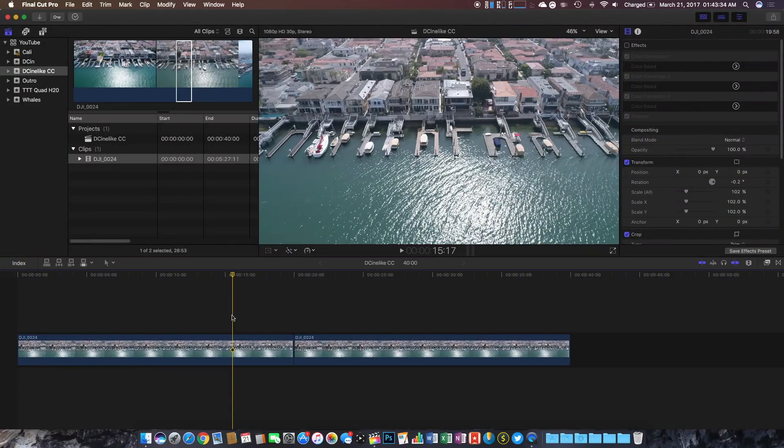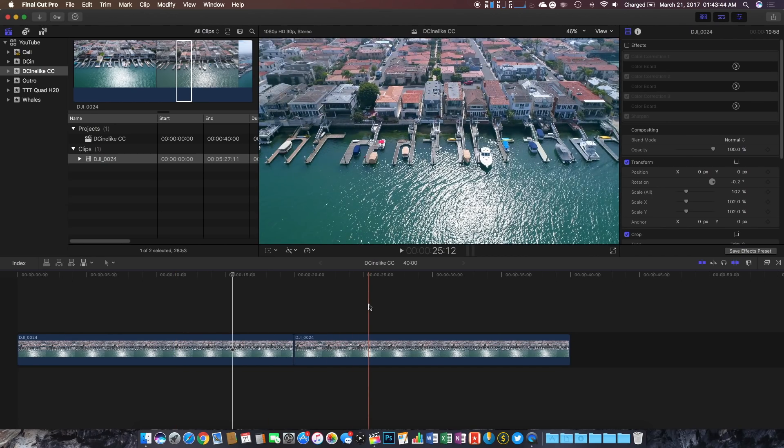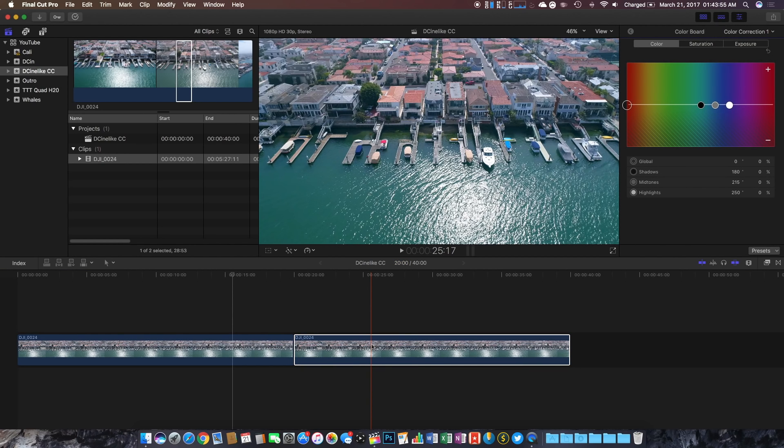Here we are inside of the Final Cut Pro editing software. I have two clips that are the same exact clip — this first one is uncolor corrected D-Cinelike footage, and the next one is the same clip but fully color graded. To start color grading, click on the desired clip and hit Command+6 to open up the color board.